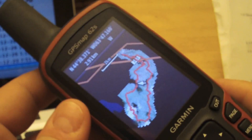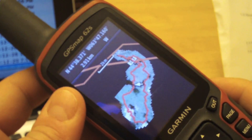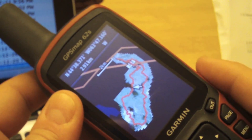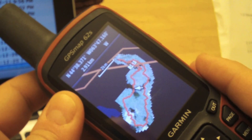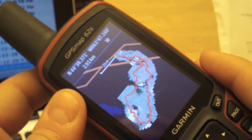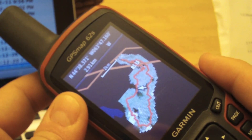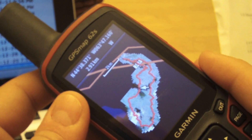In our third and last video on how to prepare for a hike with your Garmin Map 62, we've gone through how to download a track file, we've gone through how to download imagery, and now we're going to download geocaches. We're going to go on opencaching.com, download some geocaches and transfer them to our Garmin Map 62.